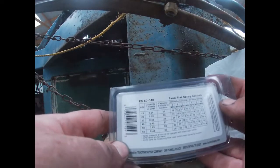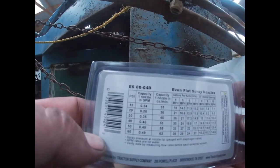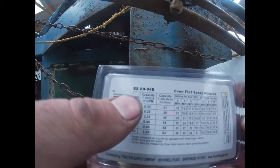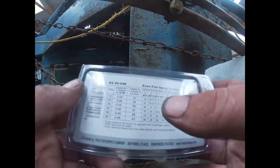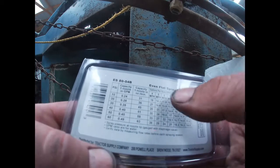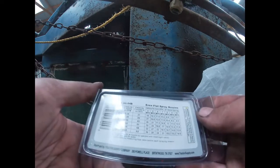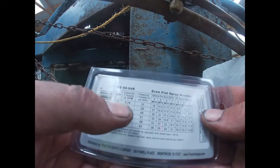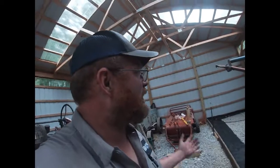That's the reason I'm going to put all these nozzles on — so we'll know what we have. They come with a handy chart that tells you, at a given pressure and speed, how many gallons per acre you're getting with these nozzles. So at four miles an hour and 15 PSI, you get 18 gallons per acre. This is for 20-inch spacing on your nozzles.